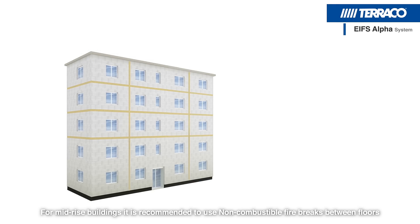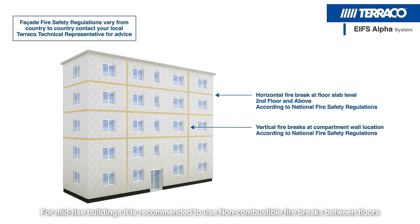For mid-rise buildings, it is recommended to use non-combustible fire bricks between floors.